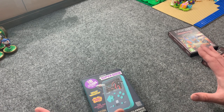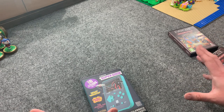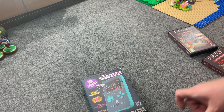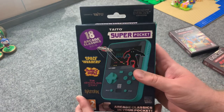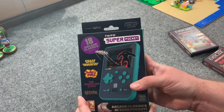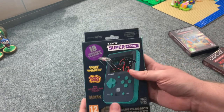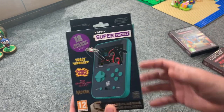So the Evercade has never been a true pocket-size console — it's always been a bigger handheld, plus the console version. This is the first time an Evercade product, although it doesn't necessarily say it's an Evercade product, has been Game Boy-sized, pocket-sized.